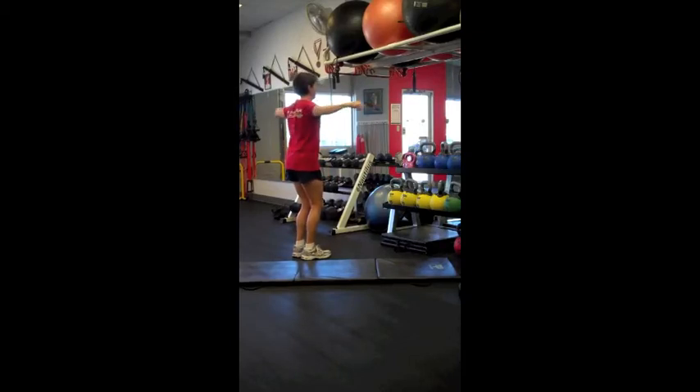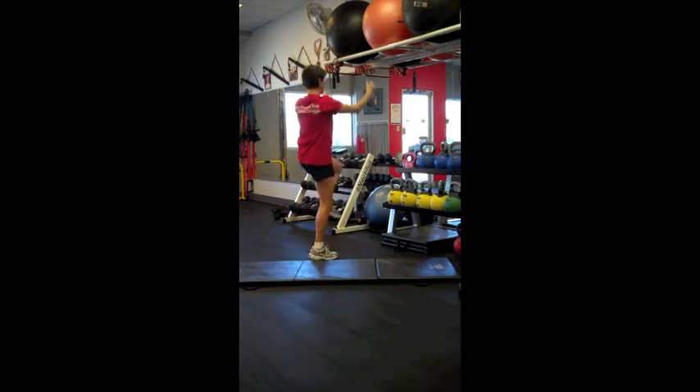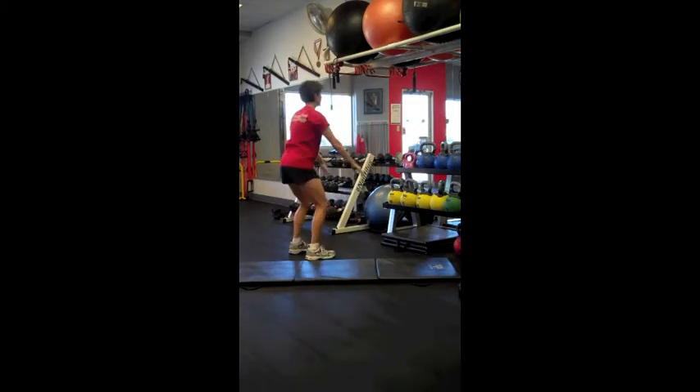At your Personal Best Training Studio, many of our clients enjoy working in small groups of two to four people called semis. These workouts are typically divided into 20-minute segments, and they run from 30 minutes to one hour.